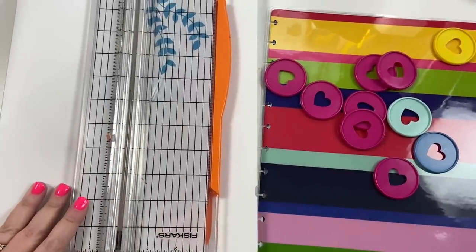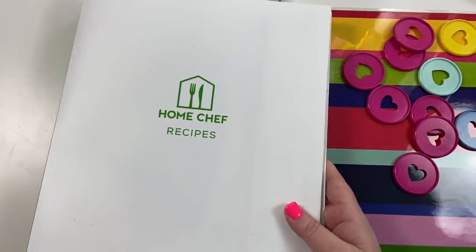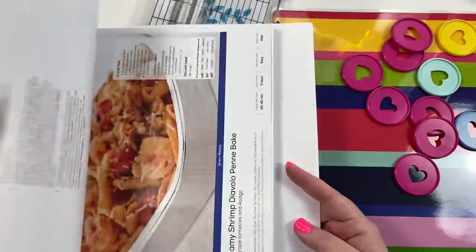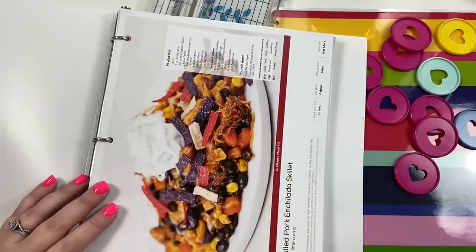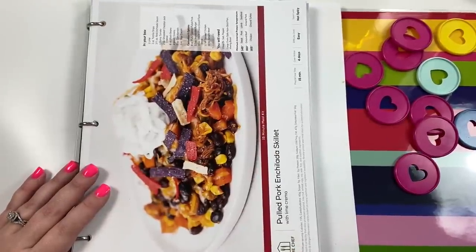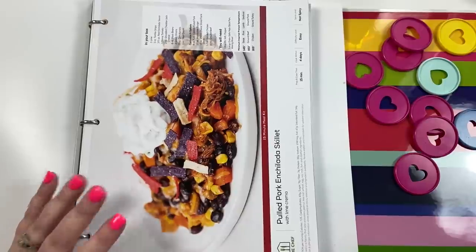Hey guys, it's Heather from Kelvin Plan, and in today's video I'm going to be creating a recipe book for our Home Chef recipes. We have been using Home Chef for almost three months now, which is crazy. Home Chef, if you're not familiar, is one of those companies that does boxed dinners — a box of food that shows up at your door every week with recipes. I hate cooking, and meal planning is like the devil in my eyes — it's something I've always struggled with.